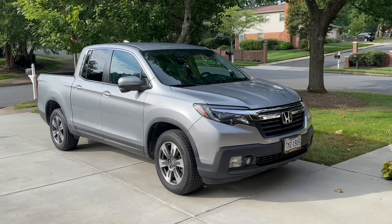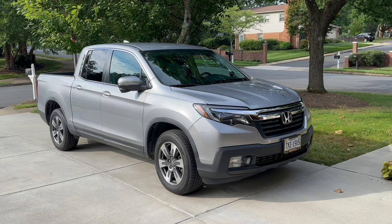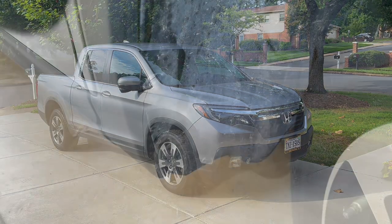Hey, what's up YouTube? DIY Guy here and today we're working on my 2017 Honda Ridgeline and we're going to be installing the factory splash guards, mud flaps, whatever you want to call them. These are the Honda ones — I'll leave a part number down in the description. I'm just going to go through one side and walk you through the steps for the install. Let's get started.